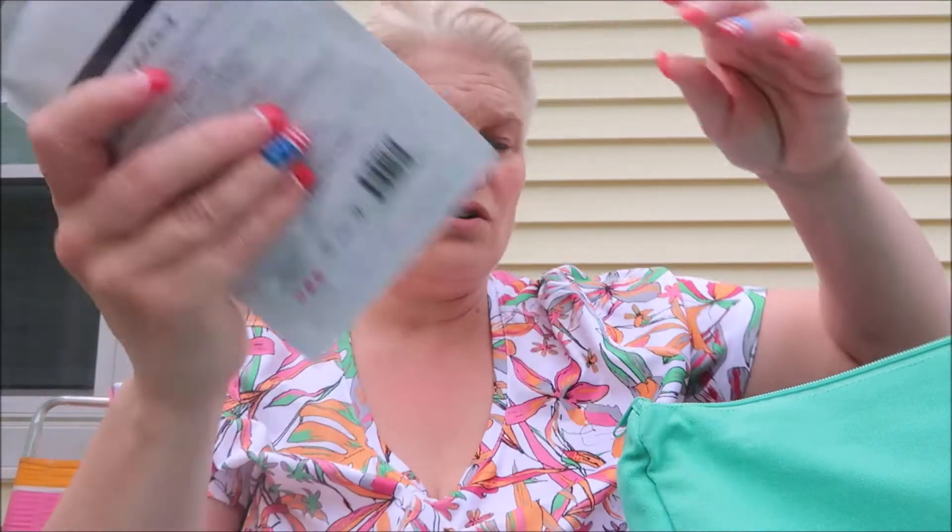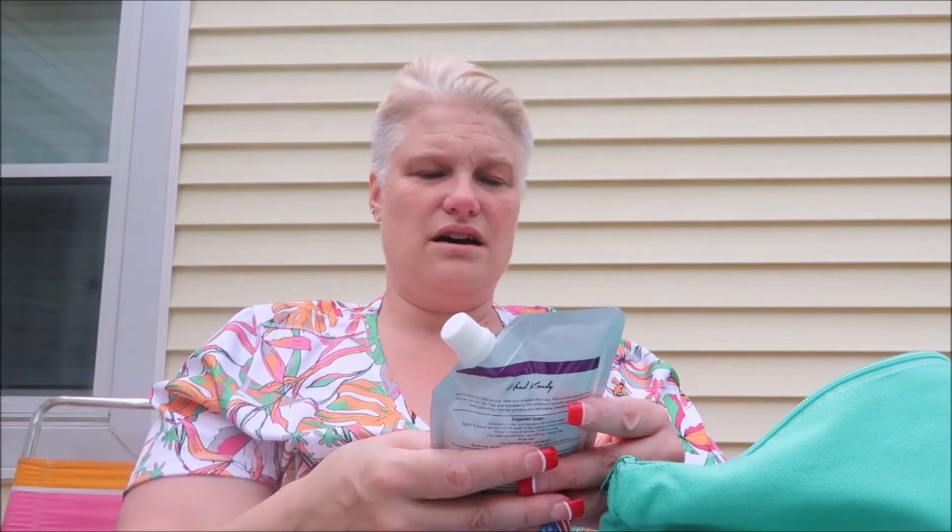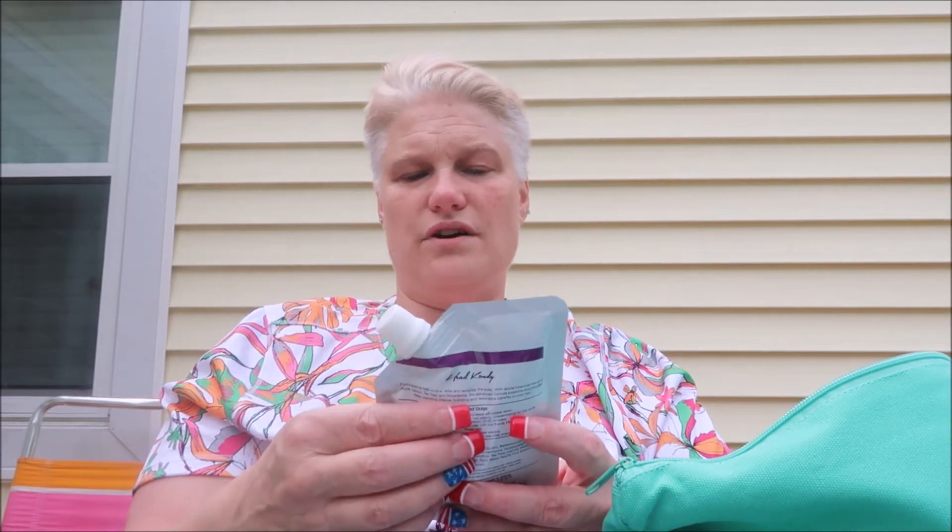This is a two-part deep conditioning system that provides optimal penetration of repairing nutrients to restore health, shine, and strength to your hair. It tackles all hair issues. The suggested use is: shampoo, rinse, squeeze off excess water, apply a liberal amount of the mask evenly concentrating on the ends, allow the formula to remain 15 to 20 minutes, then rinse. For deep penetration, use the Head Candy cap. For dry damaged hair, use weekly; for extremely dry severely damaged hair, use every shampoo.